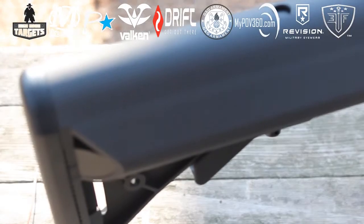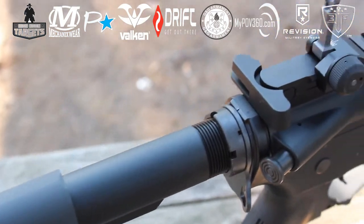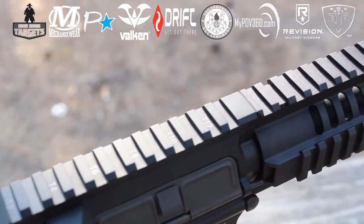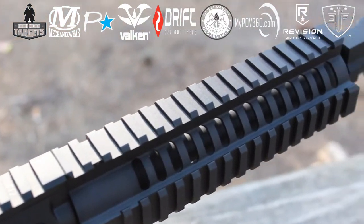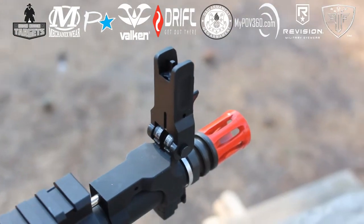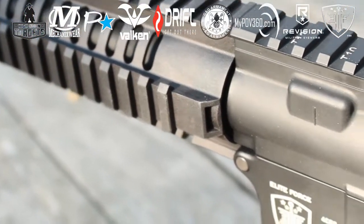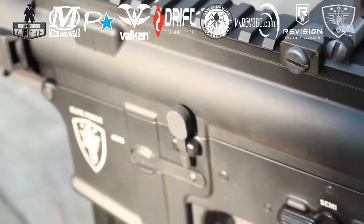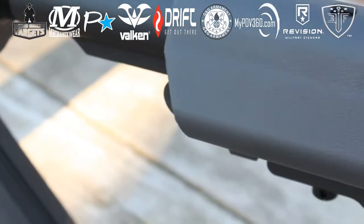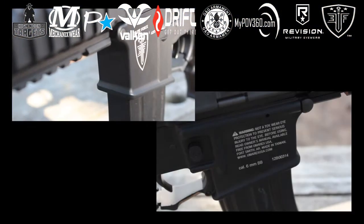With VFC, you know you're getting some of the best externals in the industry. The Force CRS comes with a 6-position crane stock with a steel buffer tube, ambidextrous sling plate, full metal body, flip-up rear sight, ABS polymer grip, oversized trigger guard, a one-piece CNC'd 15-slot RAS quad rail, and a gas block-mounted flip-up front sight.